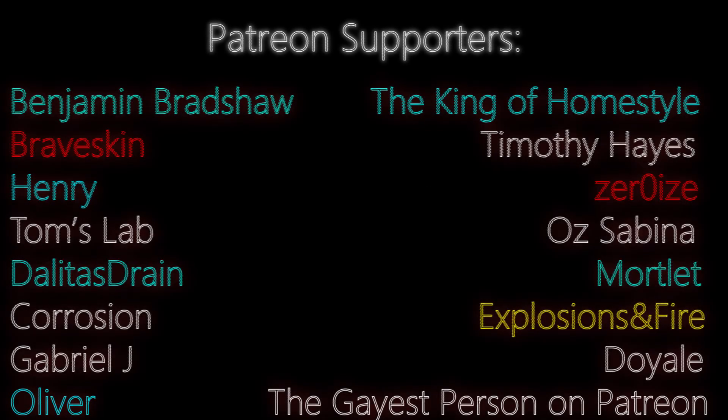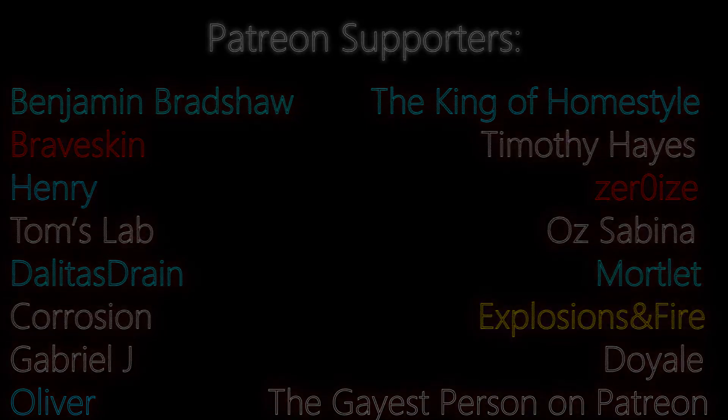Thank you so much for watching. I know I haven't been getting very many videos out lately, and that's because working a full-time job and only having time to work on these videos on the weekends makes it kind of hard to get them out quickly. Regardless, I appreciate you sticking around, and I'll see you all in the next video.